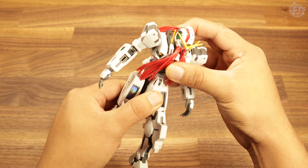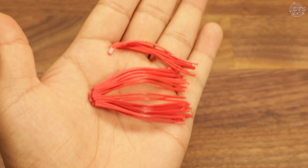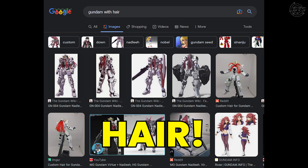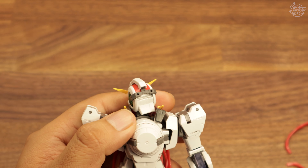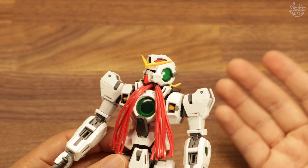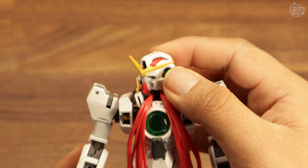Then we get to the head. Oh, Gundam gods, the head — or rather, the do. What is this hair? Who thought to themselves, 'You know what would look good on the Master Grade kit? Hair.' Stupid, rigid hair that takes away any sort of movement from the head. If we take off the hair and the mustache, beard, or whatever it's called — I literally do not know what this is called — you'll be able to move the head to the side instead of it being forever stuck in one position. Get a barber, Nadly. This cannot stand.